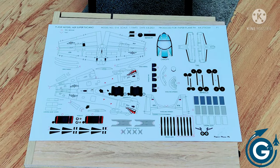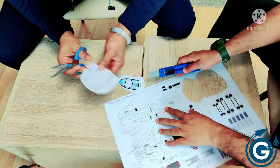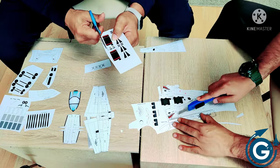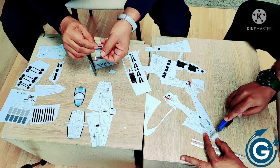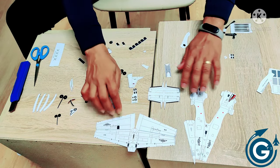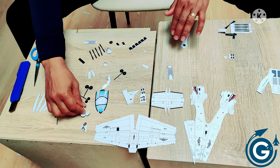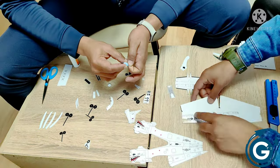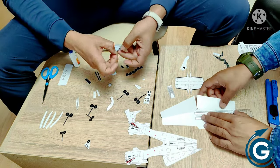I think this information is enough for the viewers, so we should start making this model. Are you ready for this? We have an A3 size sheet. You can see we have cut all the parts and it's time for folding and pasting all the parts together. Let's start.